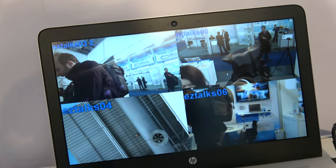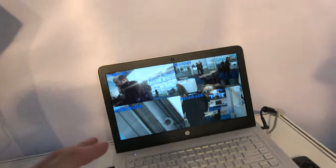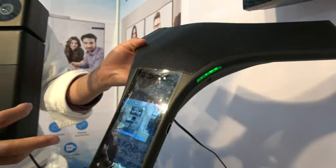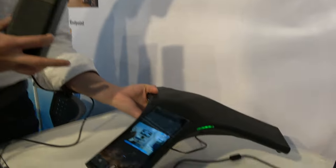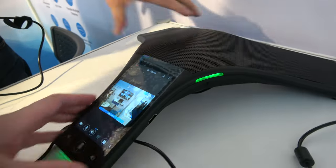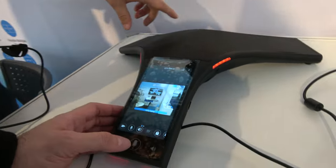You can see all the video conferencing angles on the Windows computer. And this here is a speaker phone — it's an all-in-one device. You can use data, video conferencing, and you can also use it as a standalone speaker phone.